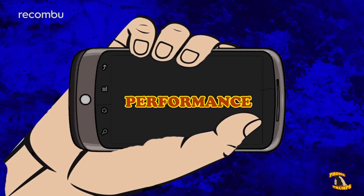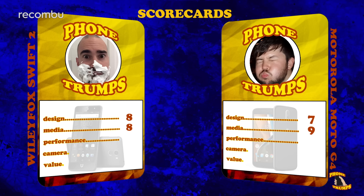Next round, performance. The Wileyfox might have a basic Snapdragon 430 processor packed inside, but it's still as nippy as you'd like. The battery life is really good, giving you a full day and a half between charges, and it supports quick charge 3.0. The Moto G4 also packs a larger battery than the Wileyfox and faster LTE thanks to the 617 processor. Both phones boast comparable performance, making this round a tie.